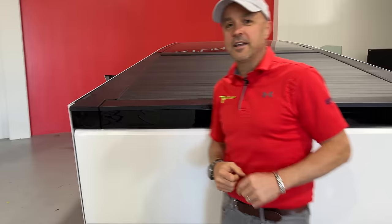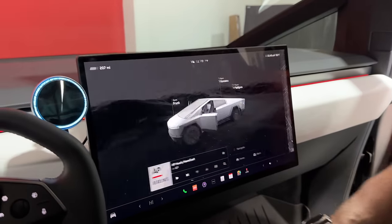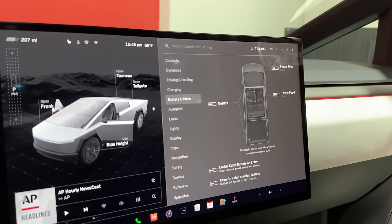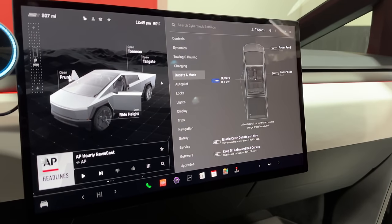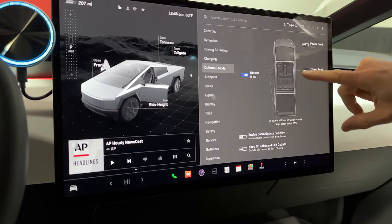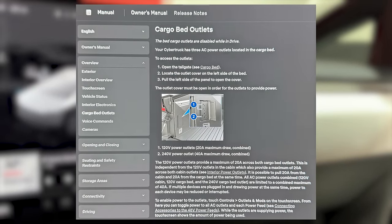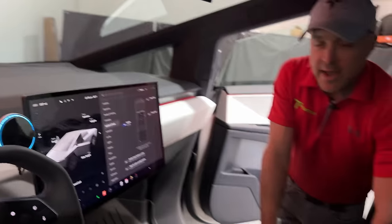First thing we need to do is turn on the power in the cab. Go down to Outlets and Mods. You've got a couple options — the power feeds are auxiliary power for roof lights or if you wire anything into the frunk. We're going to go to Outlets. There's a switch and it reads the power being drawn from all outlets combined on the screen. That covers the 110 outlet in the cab, front seat, back seat, and everything in the bed. Tesla tells us you can manage a 40-amp draw total across all outlets — that's a little under 10 kilowatts, 9,600 watts.